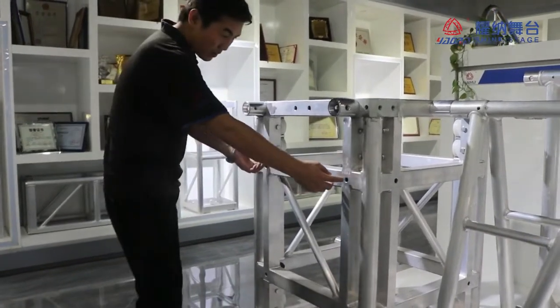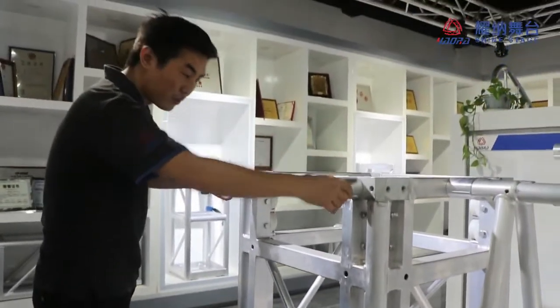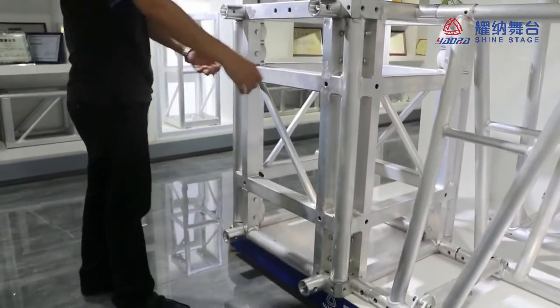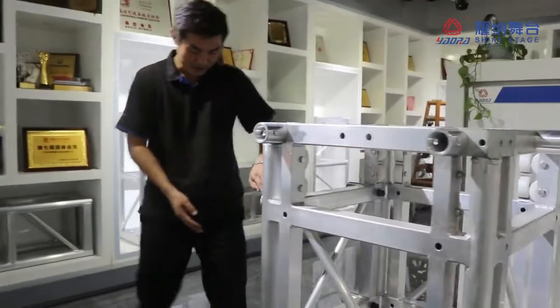This can also make the 520 by 520. Just remove the coupler to here, then we can connect the 500 by 500 — like this one. You can see this is that.